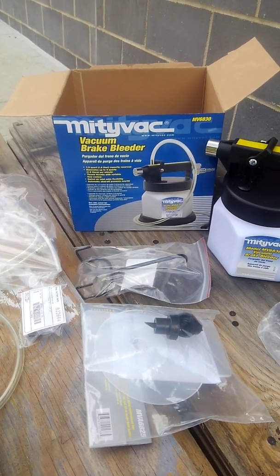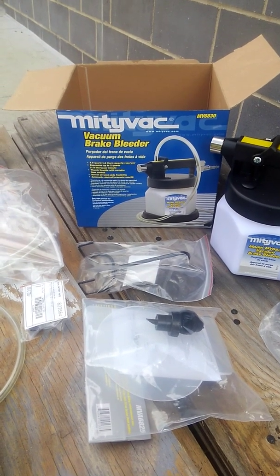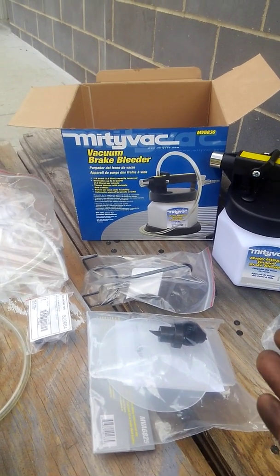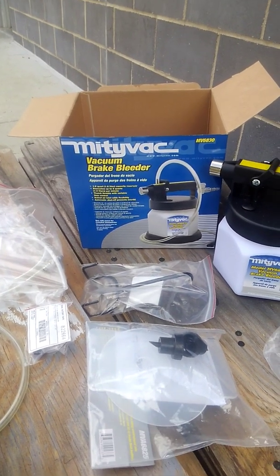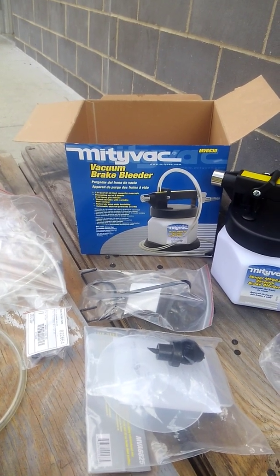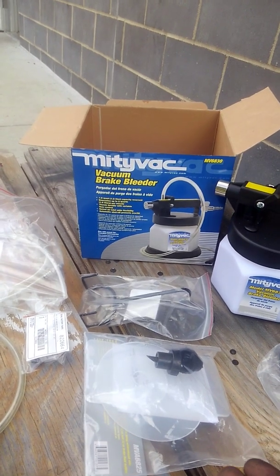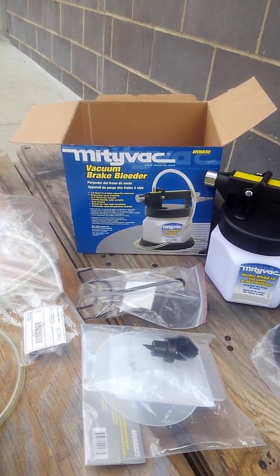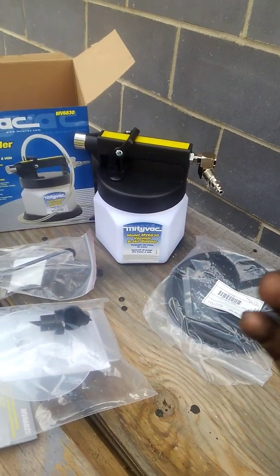Good afternoon everybody, welcome back to my channel. This is going to be a split video — an unboxing, but as you can see everything's already out of the box, and a how-to. Here we have a Mighty Vac vacuum brake bleeder, part number MV6830. I already have most of the stuff out of the box; the only thing still in the box are the instructions, which are very self-explanatory.